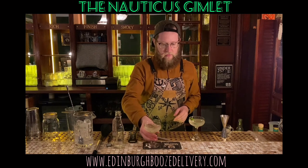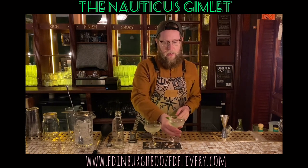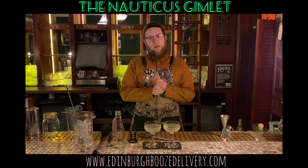On to the Nauticus Coasters. And there we are guys — that is the Nauticus Gimlet. Hope you enjoy it and I'll see you again soon. Thank you.